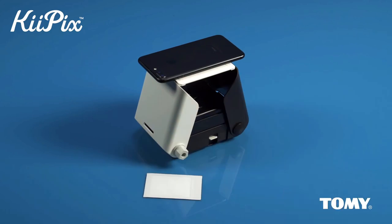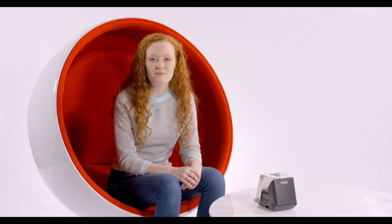The printer uses advanced printing technology to produce high-quality prints that are smudge-proof and water resistant.